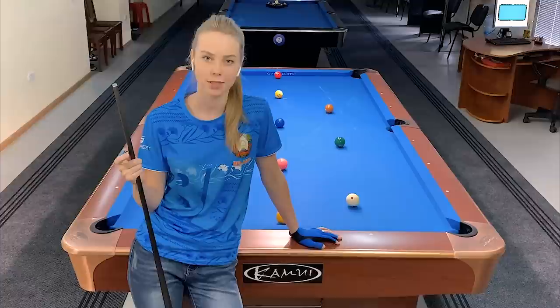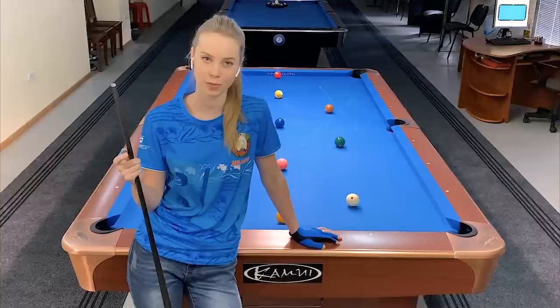So guys, how did you like this drill? I really hope that it was useful for you, that you can learn something and use it in your training process — and that it will help you to improve. I'm really looking forward to seeing you soon again. Take care!